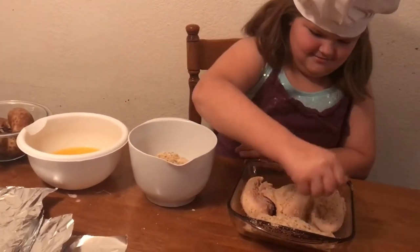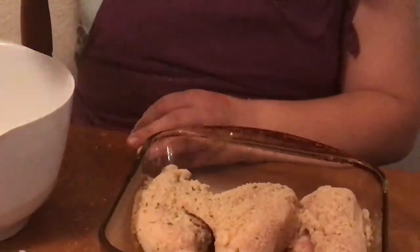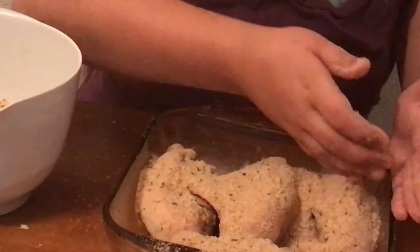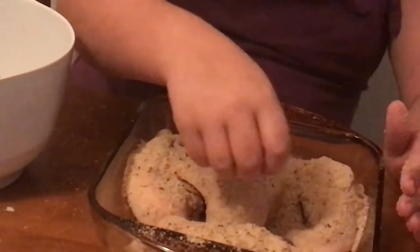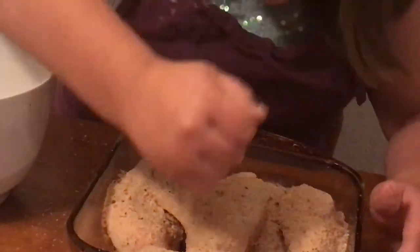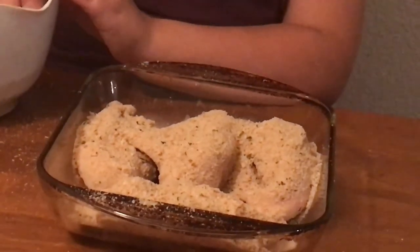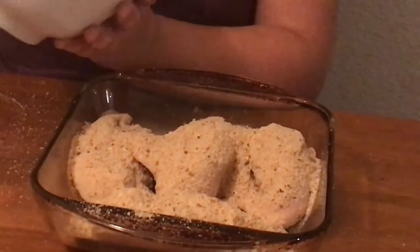It's snowing! I love making chicken. That's better.